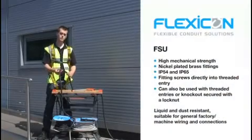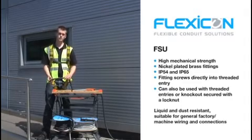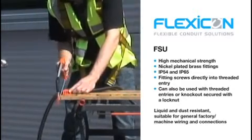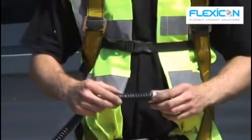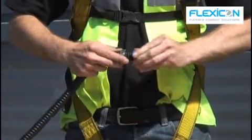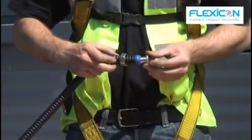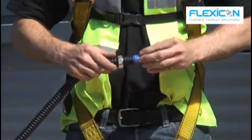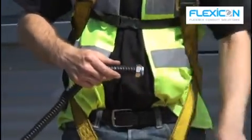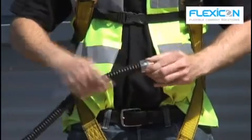We're going to be using FSU conduit which has a galvanised steel core, therefore we need to clamp it securely and cut it with a fine-tooth hacksaw. As you can see, the compression fitting is nice and easy to fit, and it offers an IP65 rating.